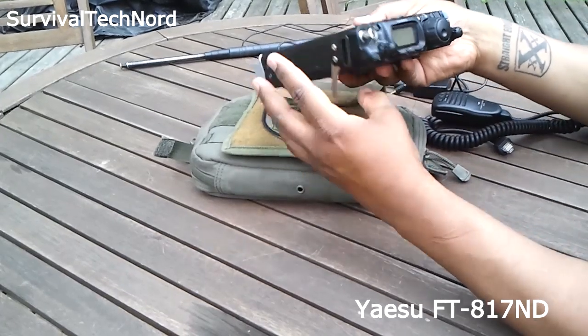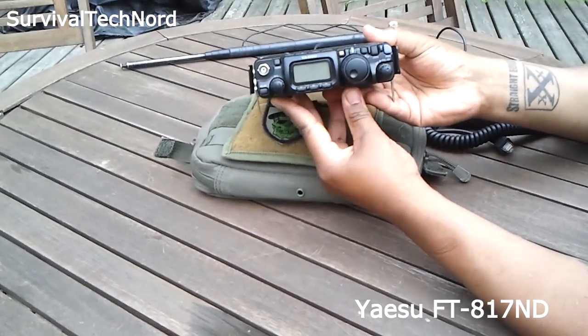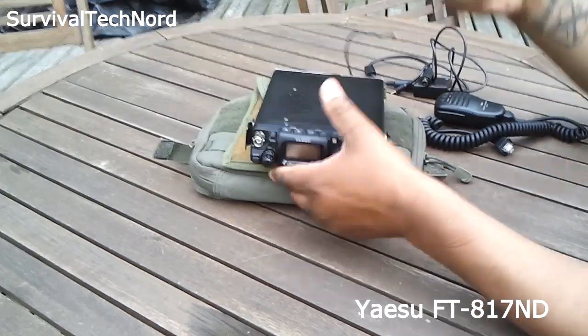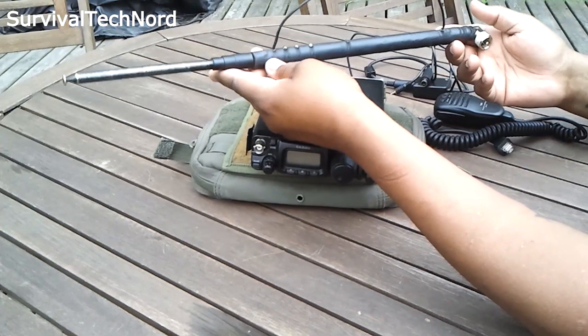We have the FT817 itself. And of course, we have an antenna for the FT817. In this case, I'm using the ATX Walkabout.